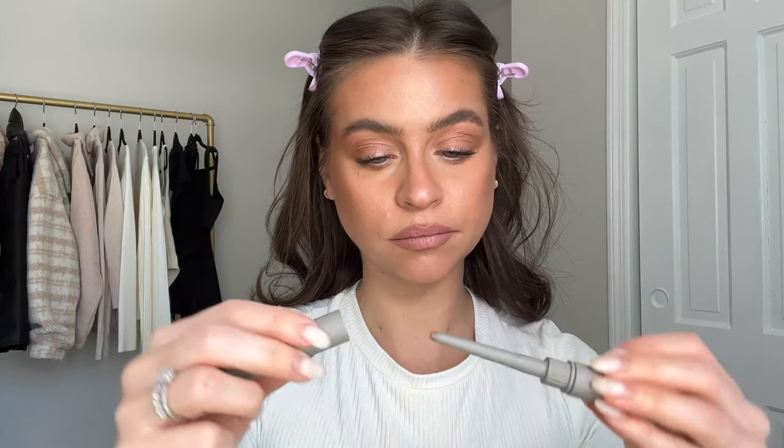Believe it or not, the lips are ready. If you don't know about this lip liner - you apply the liner like I did and then on the other side there is a clear solution. You apply that on top once you're done and this is what makes it not move.